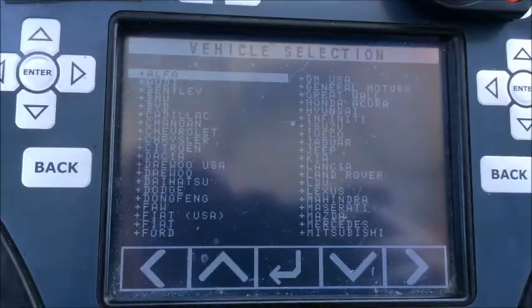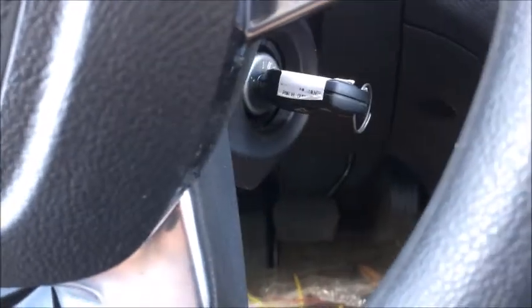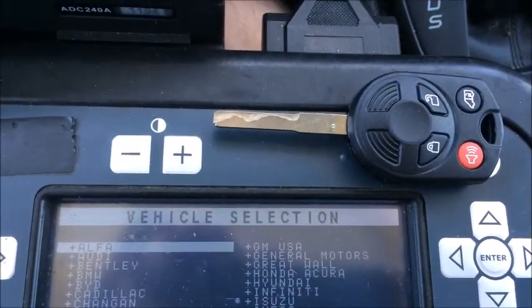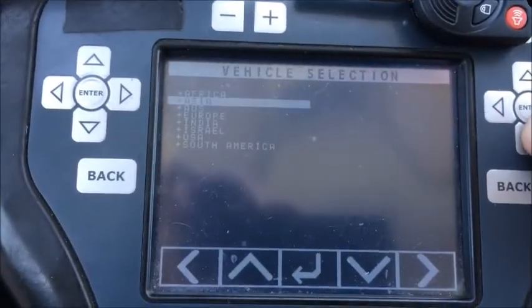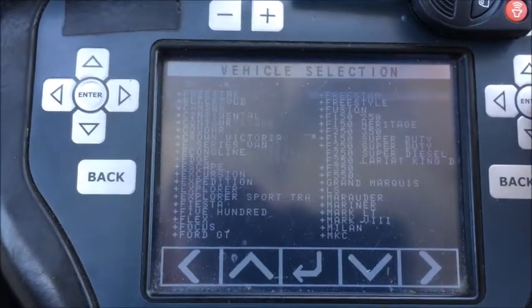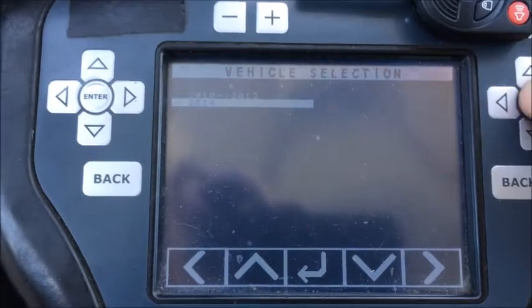I'm sitting in a 2016 Ford Transit Connect. Keys are in the off position. We're going to do another IKT key — this is transponder equipped. Go to Ford USA, by vehicle, Transit Connect, 14 plus.